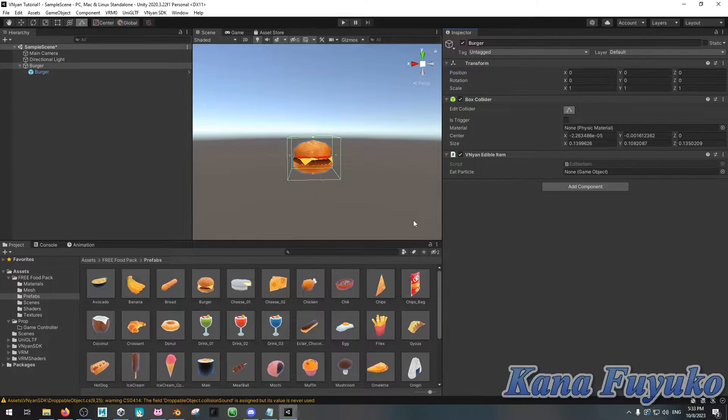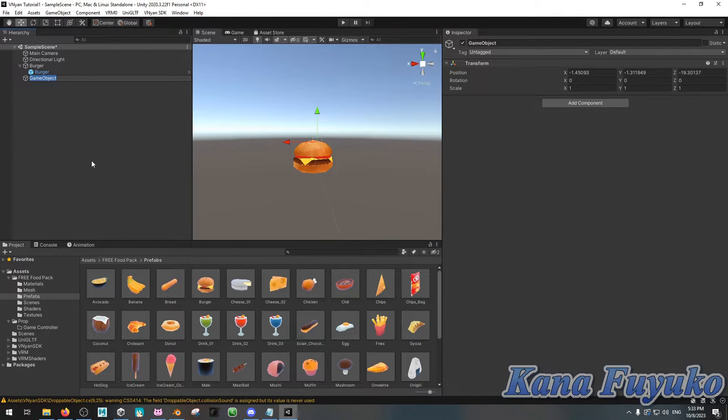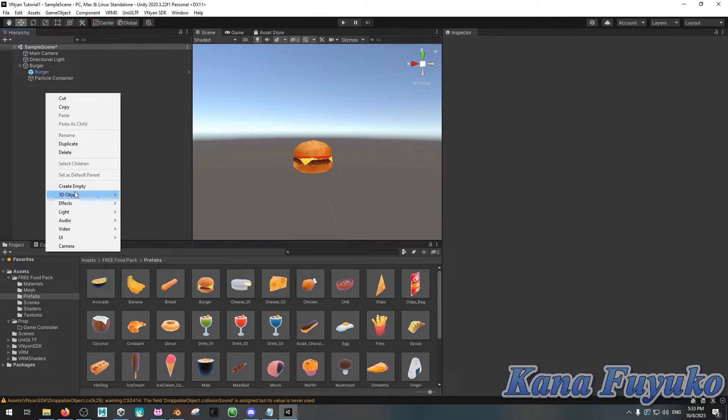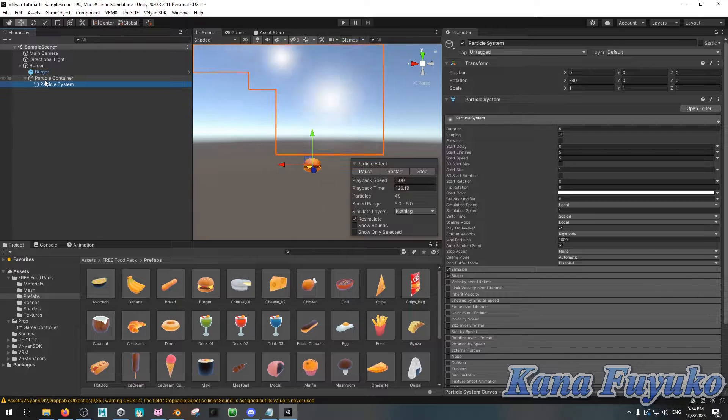But you may be wondering: what if you do want particles — where if you eat, there'll be food particles flying in the air? What we're going to do is right-click, Create Empty, and name this one Particle Container. Click and drag it to the empty game object — the burger — so it's nested inside. Make sure the position is set to 0, 0, 0. Then right-click and click Effects, then Particle System, and also set that to 0, 0, 0. Then click and drag the particle system into the particle container.